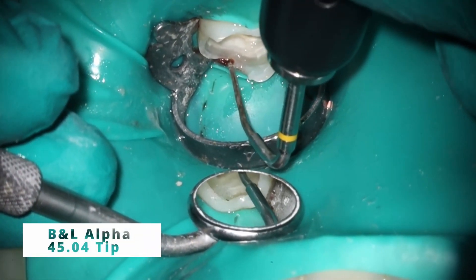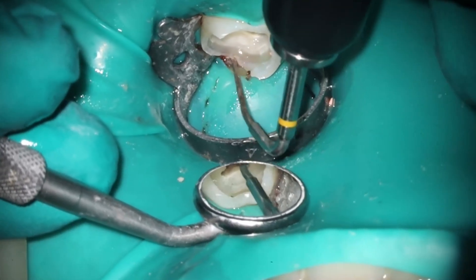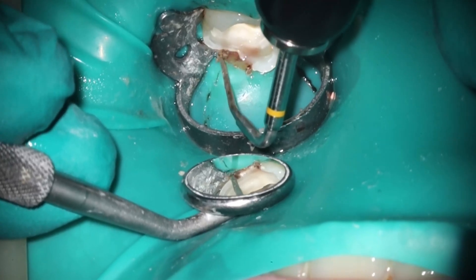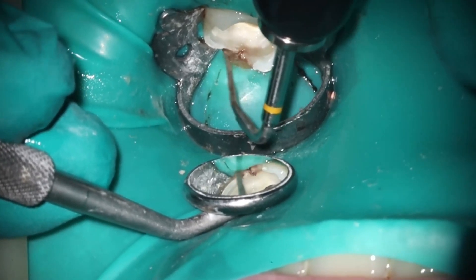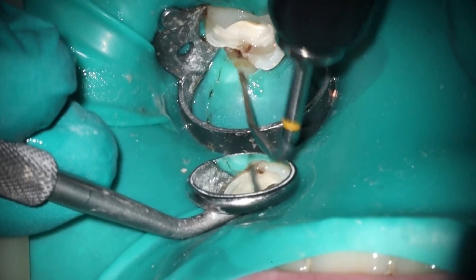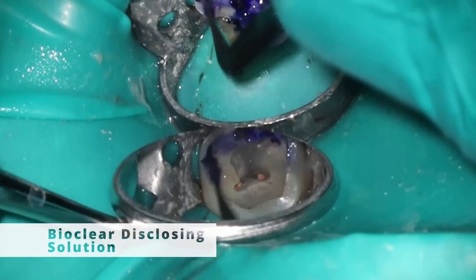Everything looks good as far as the check film. So I'm going to do just a little bit of cauterization with a BNL Alpha One. One cool trick: with a heated tip, most of the time if you hit the rubber dam, it will actually kind of melt away really nicely, exposing that area. I want to make sure we have clear access and no bleeding points in this area.